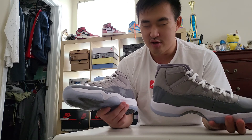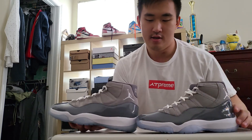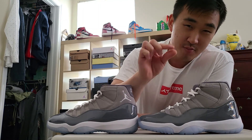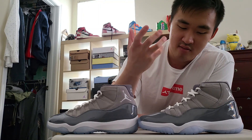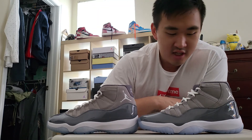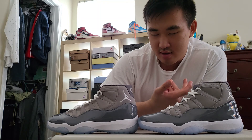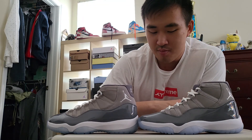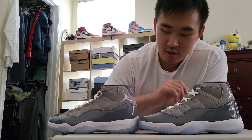The big difference is the Jumpman logo. The Jumpman logo on the rep pair is actually a little bit bigger than on the retail pair, while the retail is a little smaller. The size difference isn't very noticeable unless you have them side by side. Worth noting: certain retail pairs and even rep pairs sometimes have Jumpman logos that look a little wonky — that's more of a quality control issue on both Nike's end and the rep factories' end.